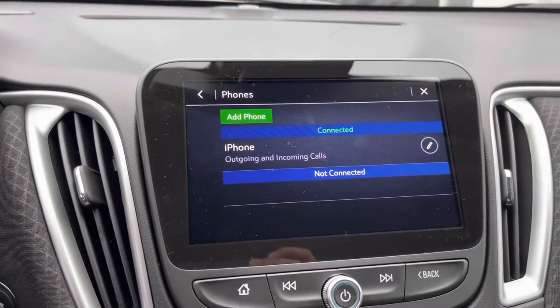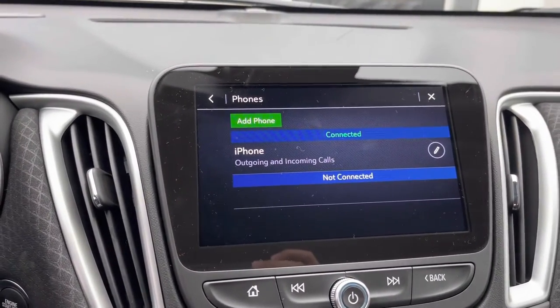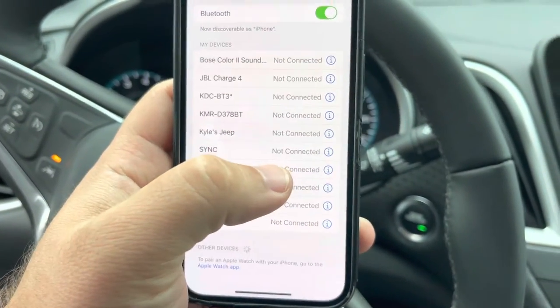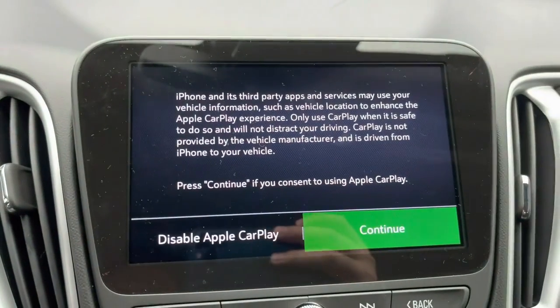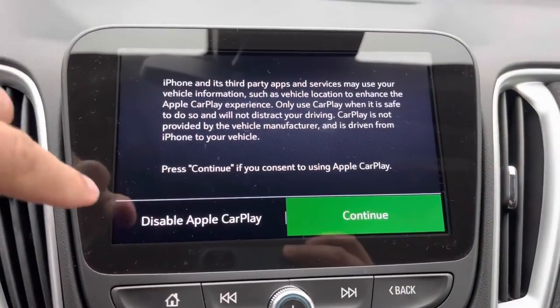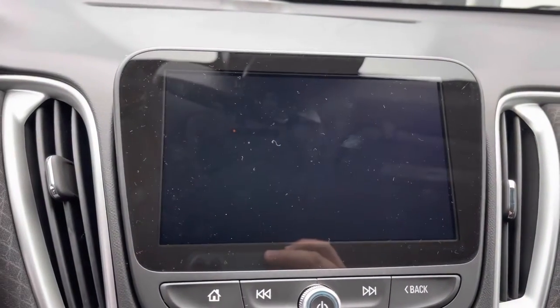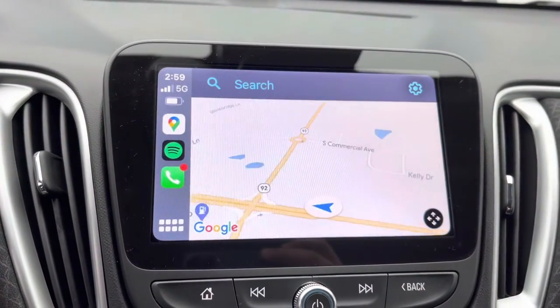With the Malibus, they have Apple CarPlay — which is wireless Apple CarPlay — but you have to enable it on your phone. Hit 'Use CarPlay' right there. It's going to come up on the screen with all the disclosures. Hit continue and it's going to process for a moment.